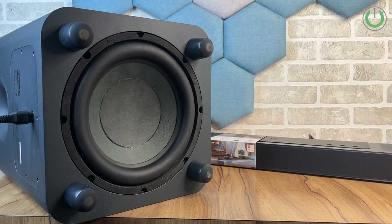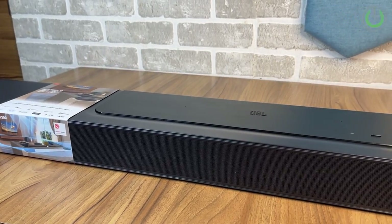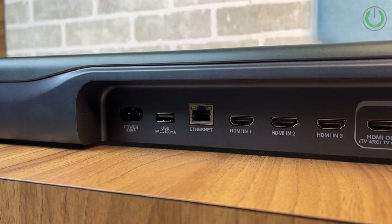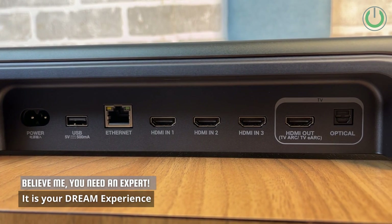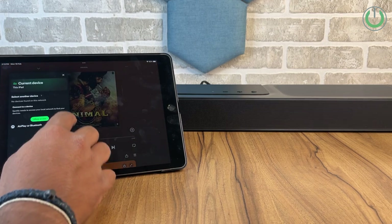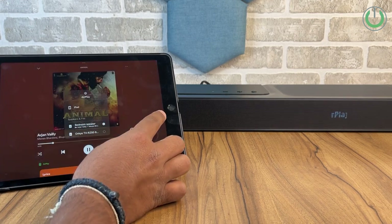The total wattage of this soundbar along with the subwoofer goes up to 1170 watts RMS. With three HDMI inputs and one HDMI eARC output, the connectivity options are a lot more than a traditional soundbar. AirPlay 2 compatibility, Alexa compatibility, and Google Chromecast built-in support are all there, and it also has 4K support for video playback.